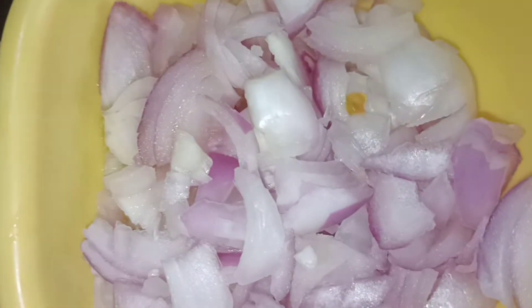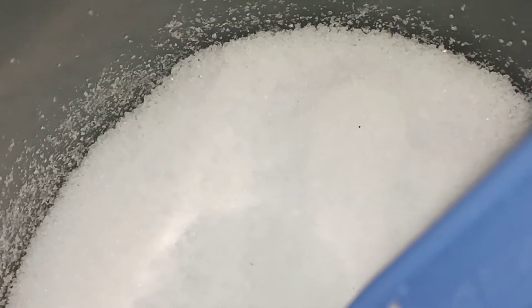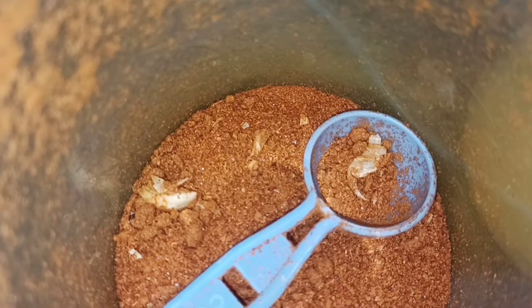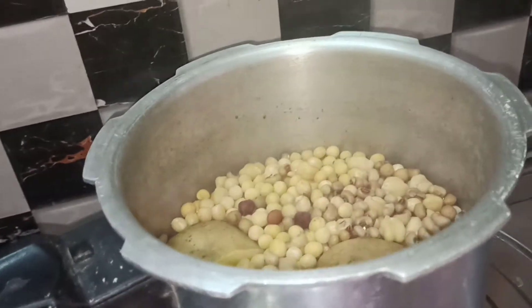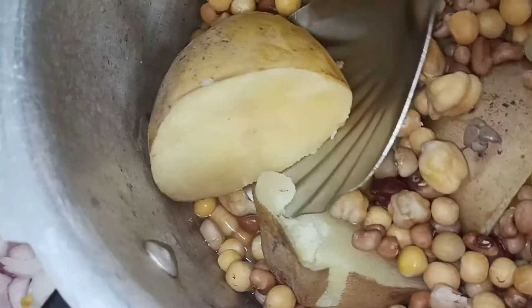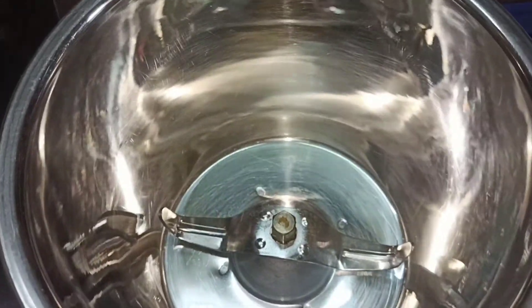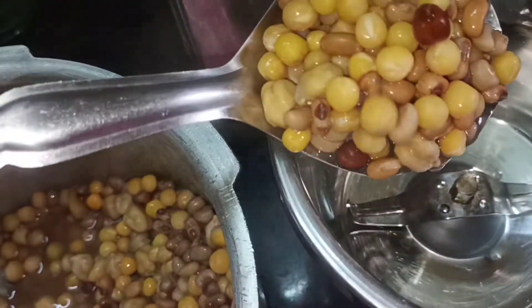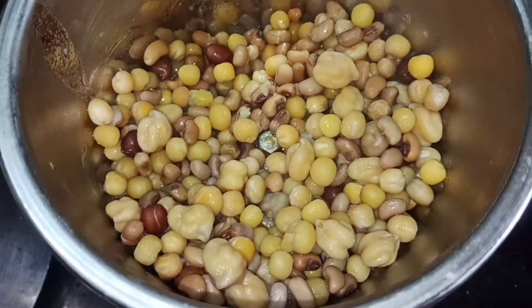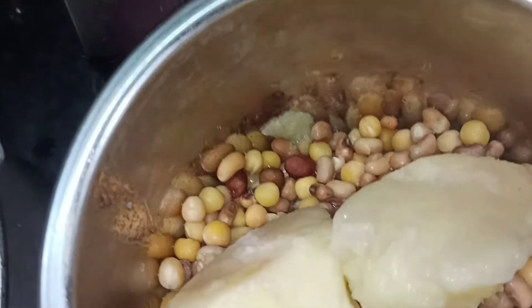Tomato, two onions, half-size portions, a little pepper, a cup of salt, and garlic paste. We are ready to mix the potatoes and remove them little by little.